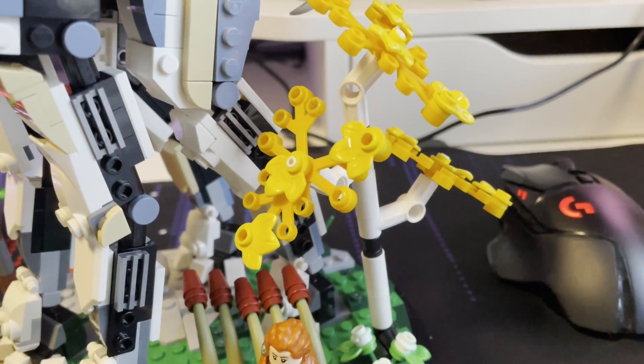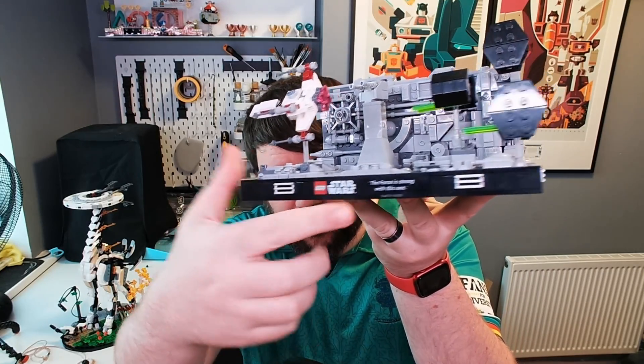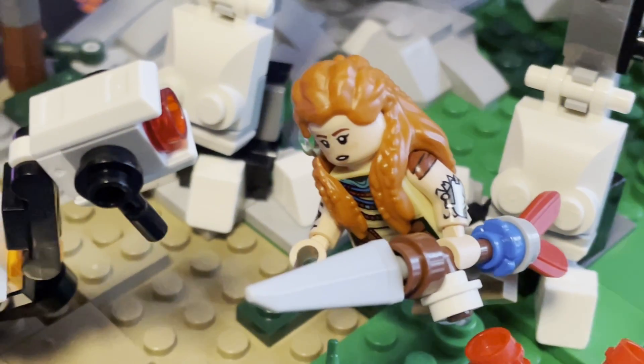The one thing that would set it off perfectly is if down here we just had a little Horizon name plate — for example, like the Death Star trench has 'Lego Star Wars' and the Jurassic Park set has 'Lego Jurassic Park.' A little name plate would have set this off perfectly, but I can't complain too much — fantastic build overall and it took me a good couple of hours. That's going to do it though, guys. Thank you for tuning in. If you enjoyed it, drop us a like, leave a comment, subscribe to the channel. Are you picking one up? We'll see you soon, take care, bye!